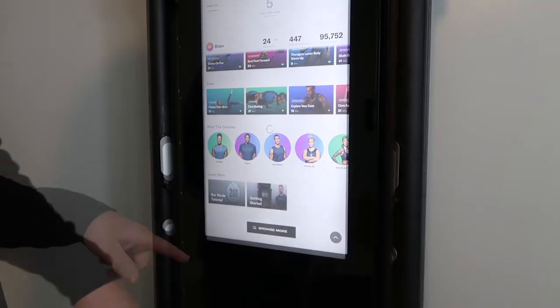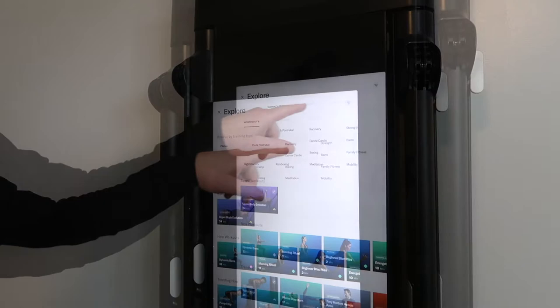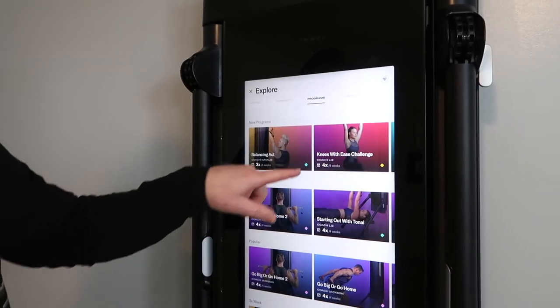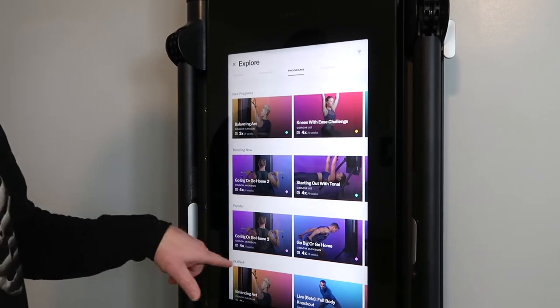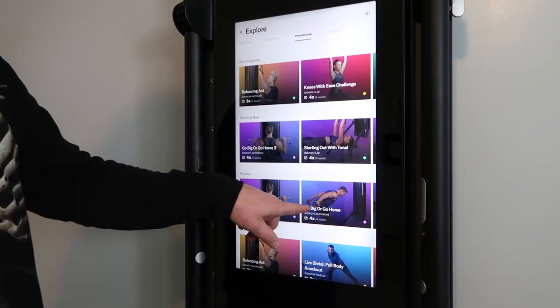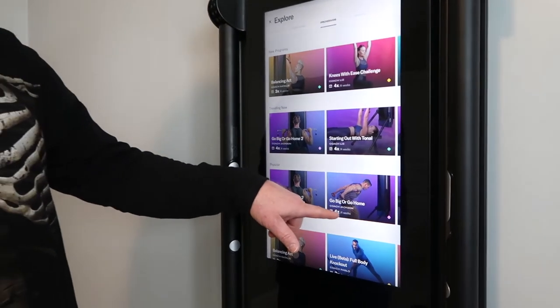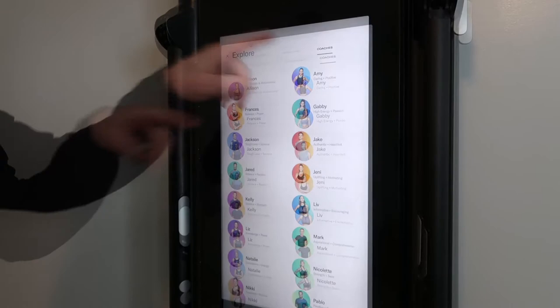You can also search for different workouts depending on what you'd like to do. There are programs — for example, four times a week for four weeks — and you just stick with it. We're on one right now called 'Go Big or Go Home,' which has been a tough one. There are a ton of coaches, and they're the ones behind all the programs and workouts.